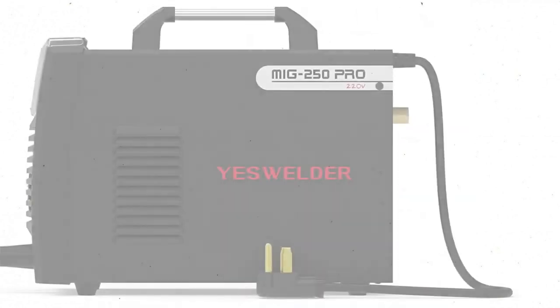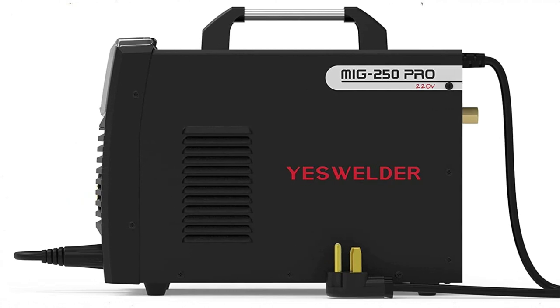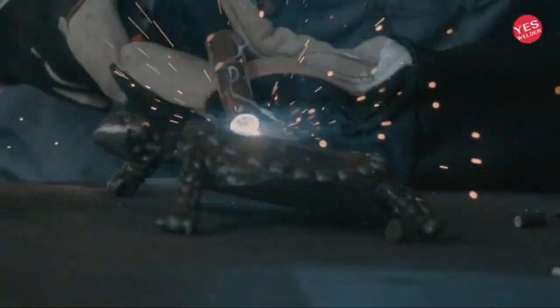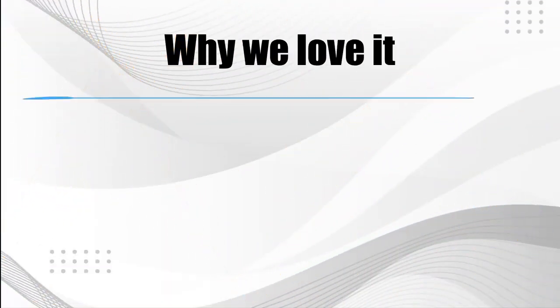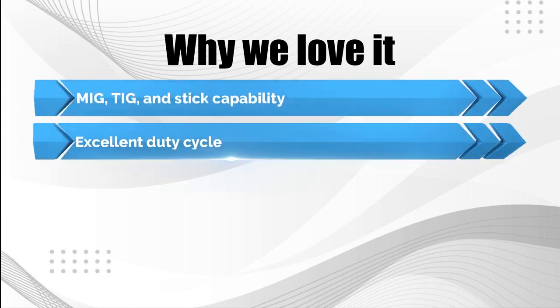However, this model requires a 220V supply, though it uses inverter technology to keep energy consumption as low as possible. The Yes Welder MIG 250 Pro also offers TIG and stick capability, though the TIG torch is extra. Its wire feed speed is between 79 and 590 IPM. It weighs 34 pounds. Why we love it: MIG, TIG, and stick capability; excellent duty cycle; competitive price compared to similar options.